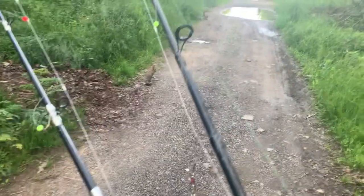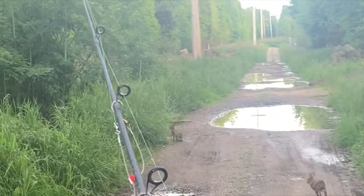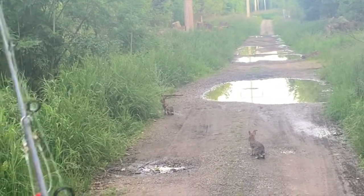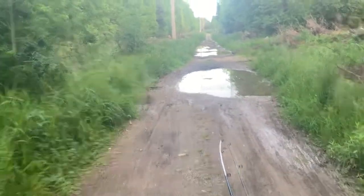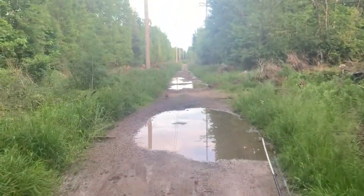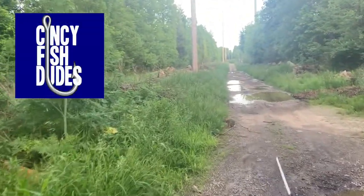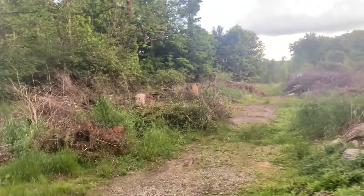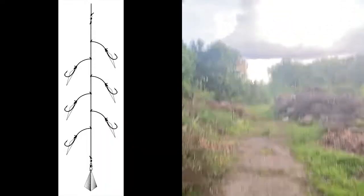We're going to fish the sabiki rig today on two rods — something you usually fish off the boat. I'm going to a private pond way out in the woods, probably not big catfish in there but we'll see. The sabiki rig, also called a flasher rig, has multiple hooks on one line — I've got three hooks on each one.